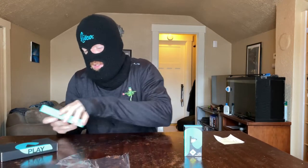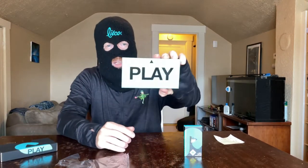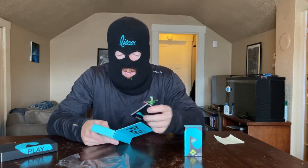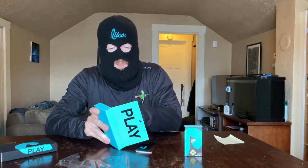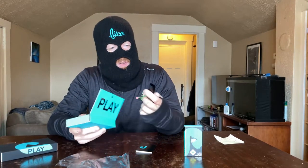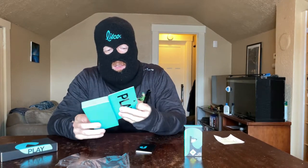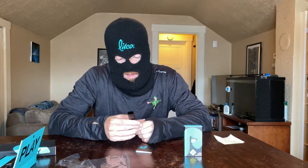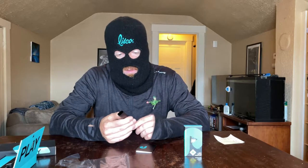Inside the box it says 'play' and there are some directions. This looks kind of like a PAX pod, except it's longer. Hopefully it already has some kind of charge to it.